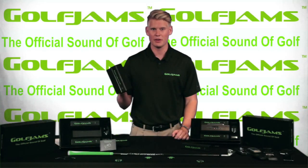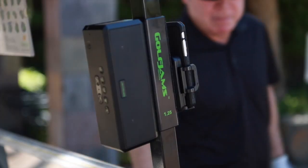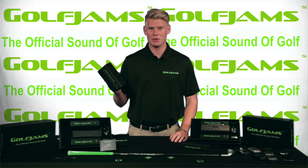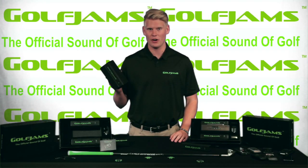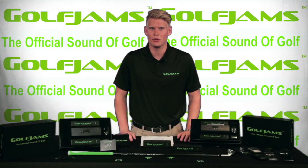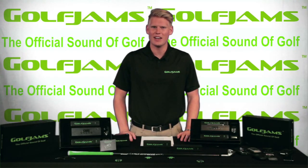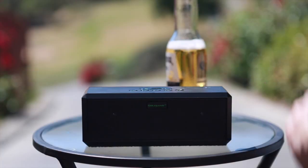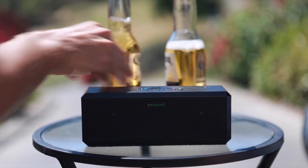The Golf Jam speaker is equipped with industrial grade Velcro to attach the clips and media player mounts. This allows up to eight different positions for speaker placement on your cart and ensures that everything is securely attached. Now while the Golf Jam speaker was originally designed for golf, it has many other applications. From backyard barbecues to job sites, this speaker will deliver a big sound at a high quality.